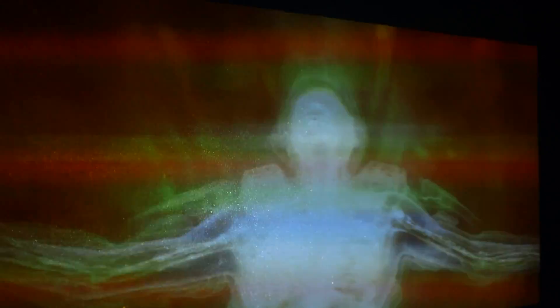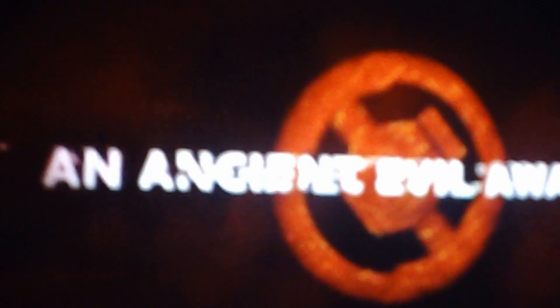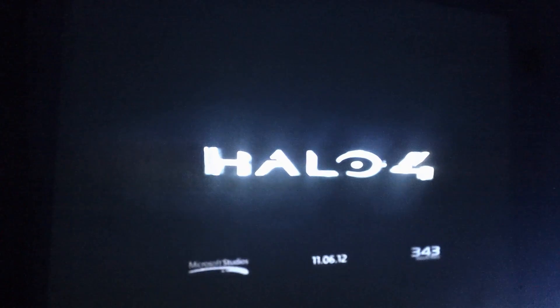And this is what your projector is doing when it hits the screen. This is why it's so sharp.